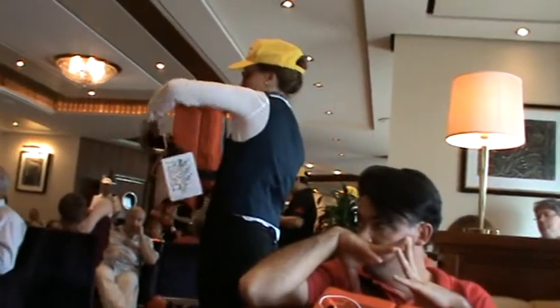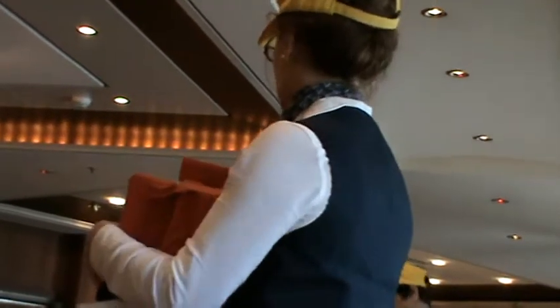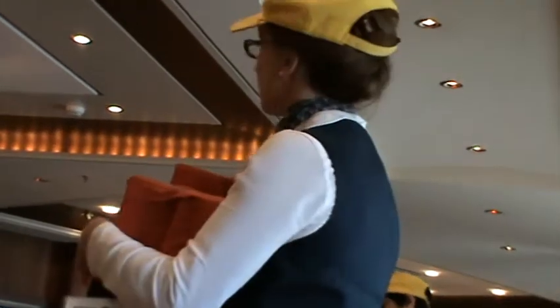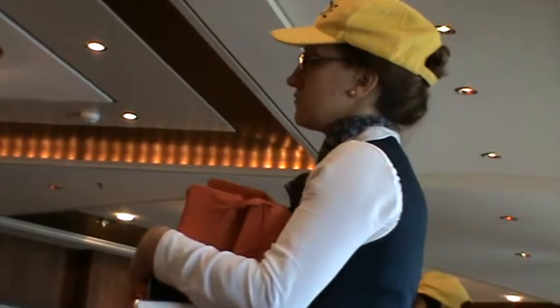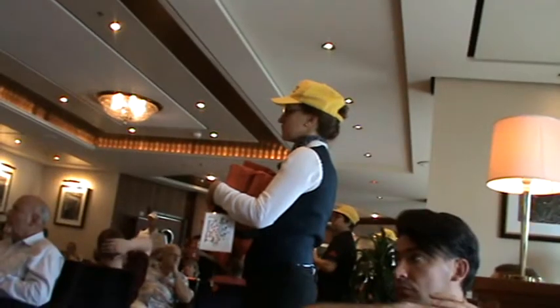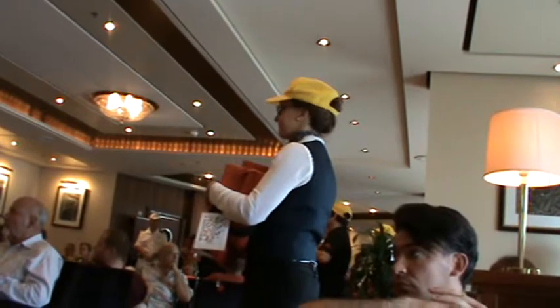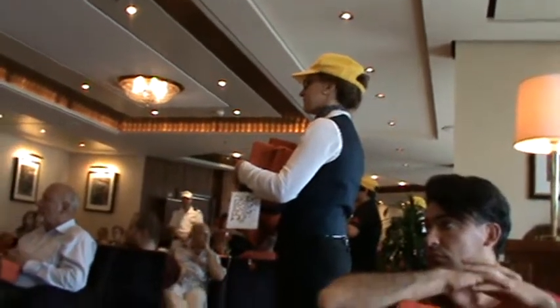I shall hand you over to the ship staff in the assembly stations who will conduct a life jacket demonstration. Ladies and gentlemen, please do not put on your life jackets — simply watch the demonstration, and you will have a chance to put them on before the end of the drill.